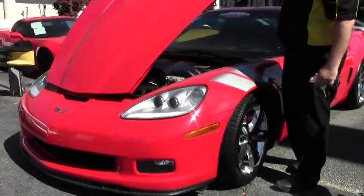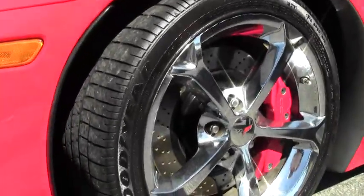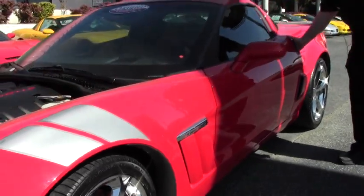Beautiful red calipers — obviously a red car. Paint on the car is very good, no visible scratches or issues. The car does have tint on it.